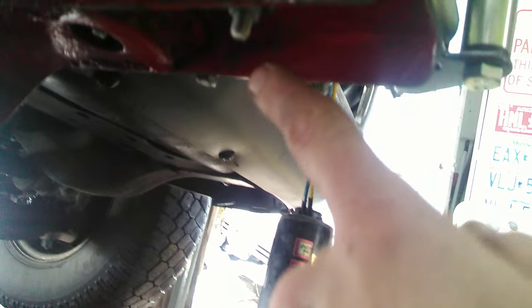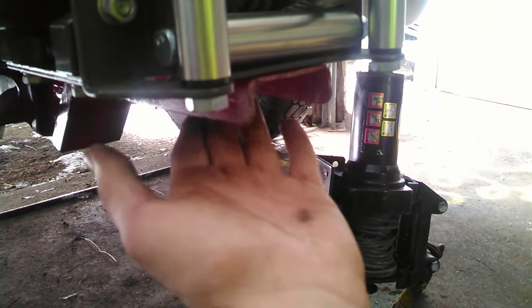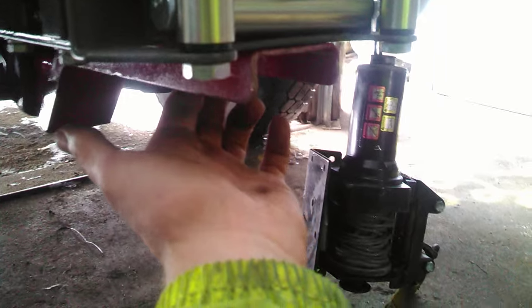I wanted to use C-channel because it's really easy to get access underneath to put bolts through, whereas if I used square tube steel it would be difficult to reach in and get the nut on the other end of that bolt.